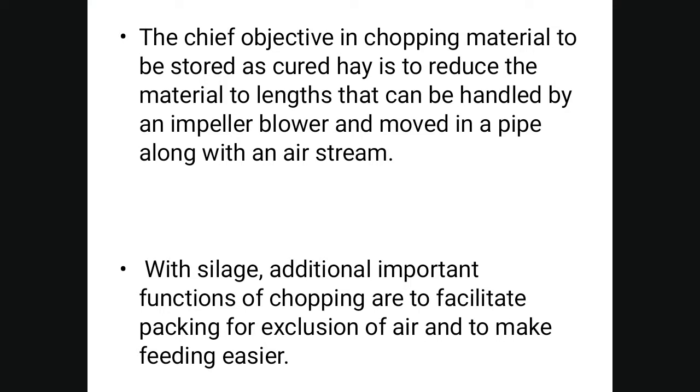The chief objective in chopping material to be stored as hay is to reduce it to lengths that can be handled by an impeller blower and moved through a pipe along with an air stream. With silage, additional important functions of chopping are to facilitate packing for exclusion of air and to make feeding easier.